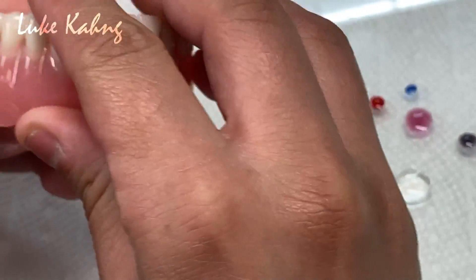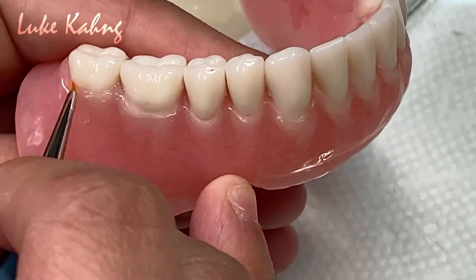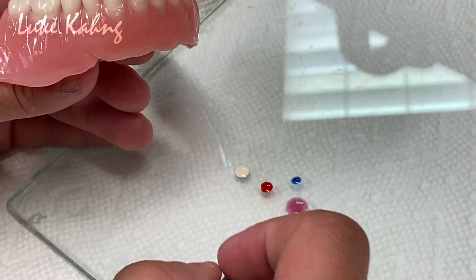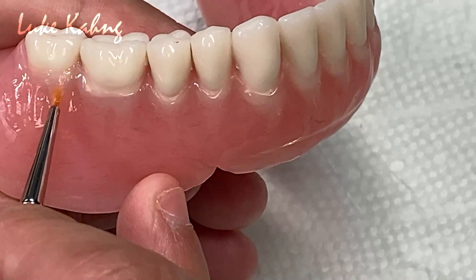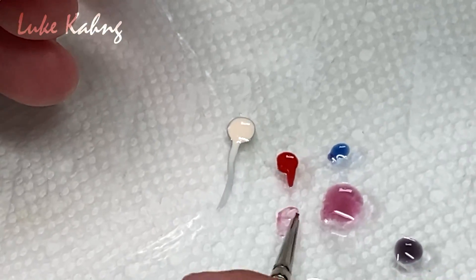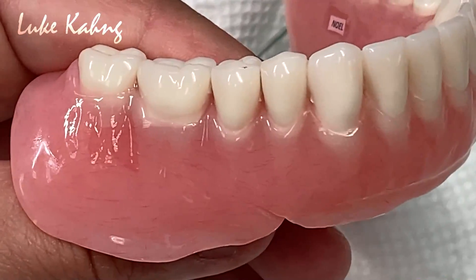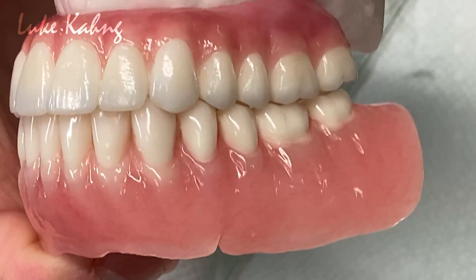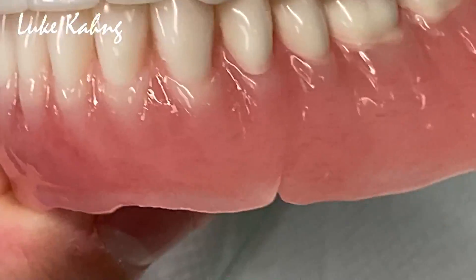Here's what we can do. Here's the denture, we finish this after process. Then I apply with the glazing. I cut two sticks on the other side. We recreate the texture.